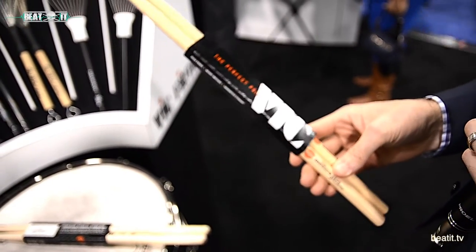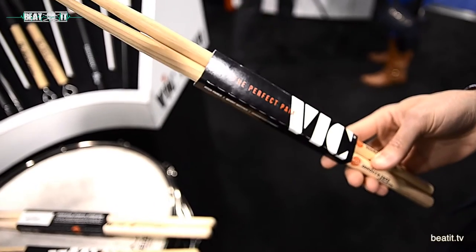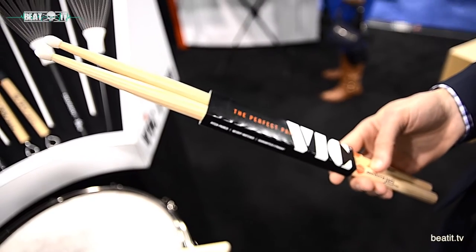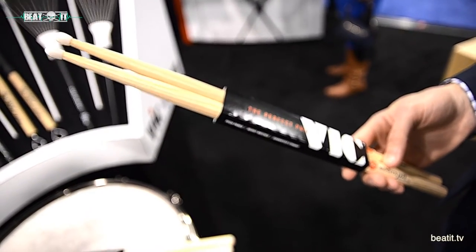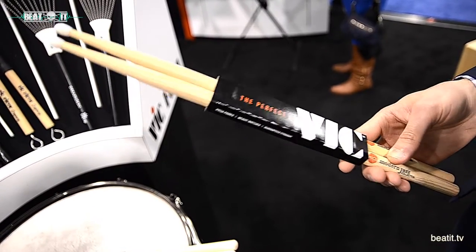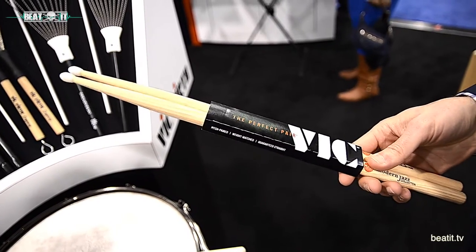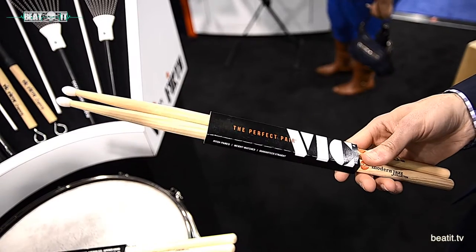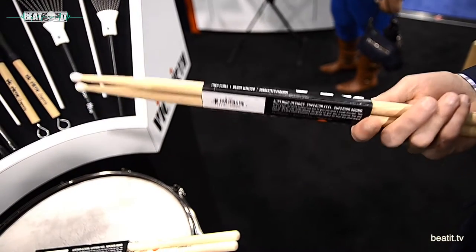Last but not least, the MJC5 — the only nylon-tip one in the series. Again, long taper, great response off the drums and cymbals. The nylon tip adds durability and a little bit of brightness, but not an excessive amount. If you play a dark cymbal and just want to add a little layer of brightness on top, this thing sounds beautiful.